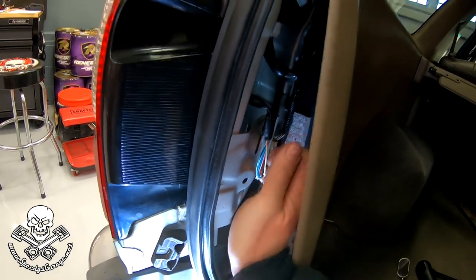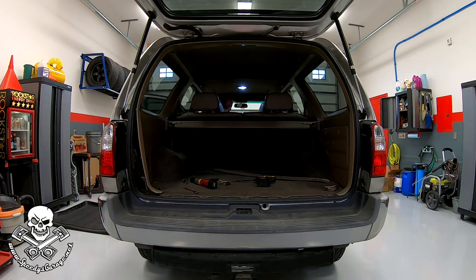Before we button everything up, we're going to do a test. There's the parking lights - this also gives you an opportunity to see the difference between the LED bulbs and incandescent. LED's on the driver's side, incandescent's on the passenger. There's the parking lights. Brake lights. Turn signal. We've got a hyperflash - we're going to fix that. Those are the hazards. And now reverse. Looks like everything's working.